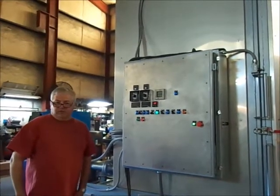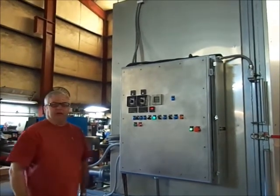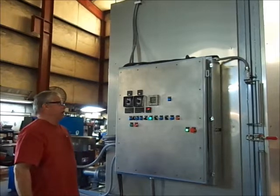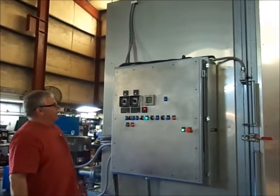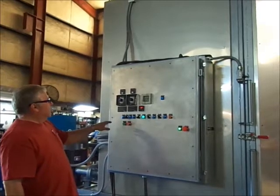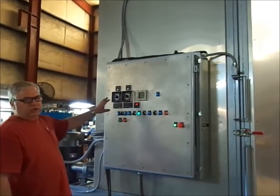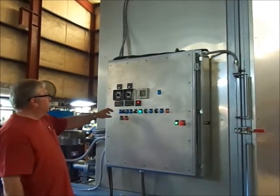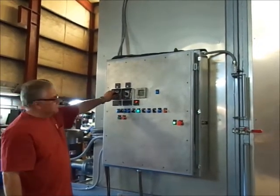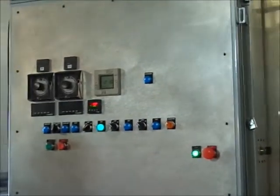Here we have a 72-72 machine designed to wash ink barrels — heavy ink barrels. We have two 50 horsepower pumps. Each pump has a timer. One pump is for washing the inner barrel, the other pump the outer part, and so you can vary the times between washing the inside and washing the outside.